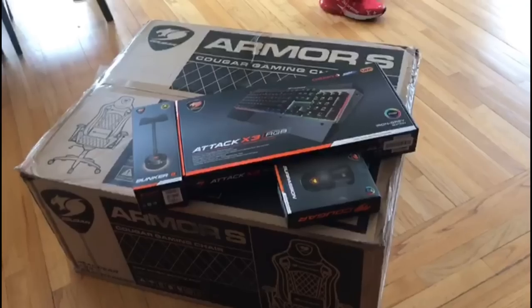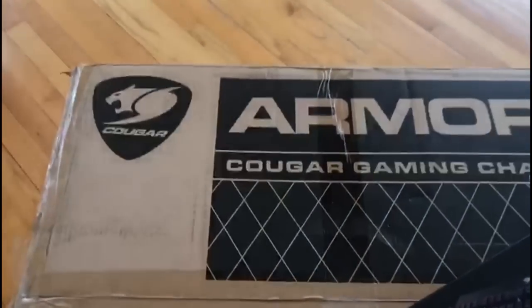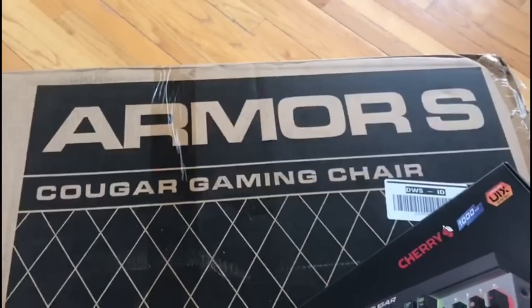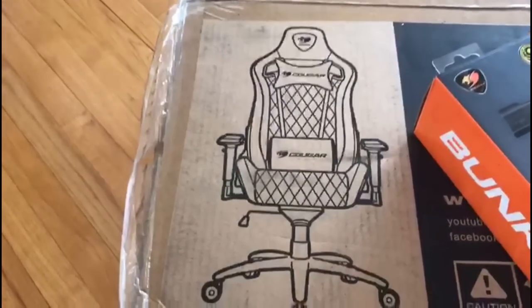What is up guys, MK here. We have a special delivery just put into our house — I just stepped down and check this out, just came down from my room. Major shout out to Cougar Gaming for sending me this amazing Armor S Cougar Gaming chair. I just cannot wait to unbox this.